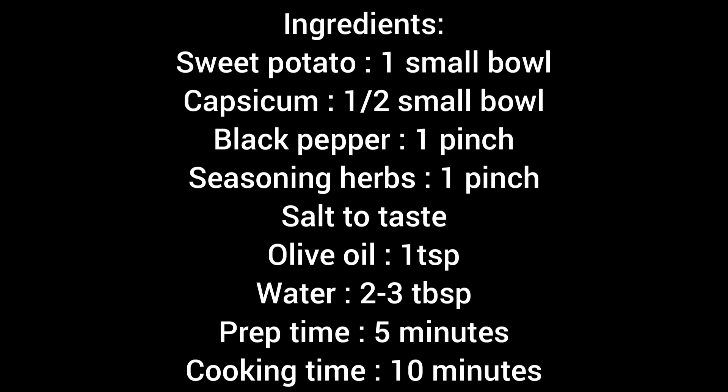First, chopped sweet potatoes — one small bowl. Chopped capsicum — half small bowl. Black pepper — one pinch. Seasoning herbs — one pinch. Salt to taste. Olive oil — one teaspoon. And water — two to three tablespoons.